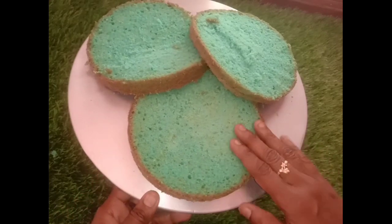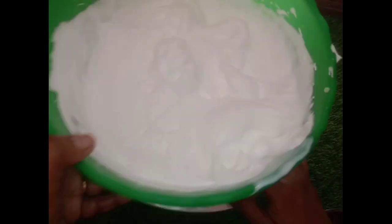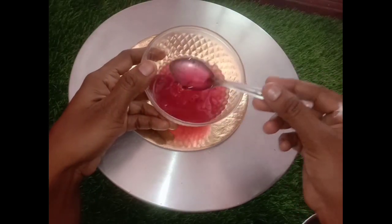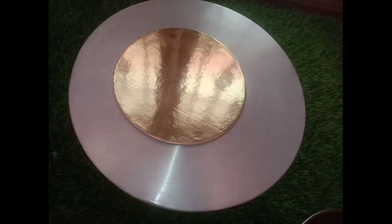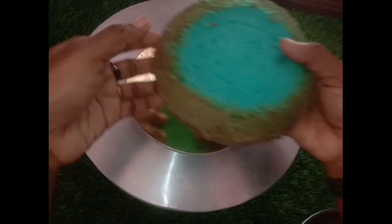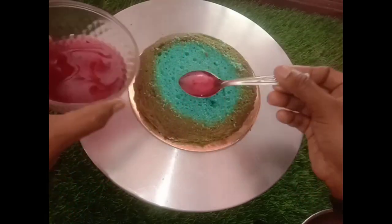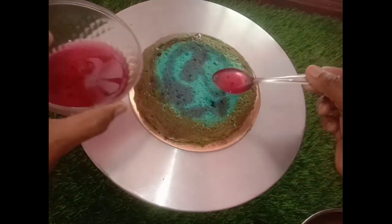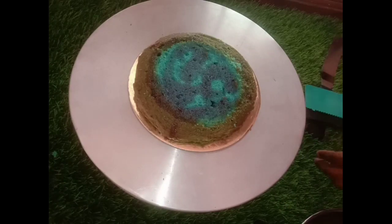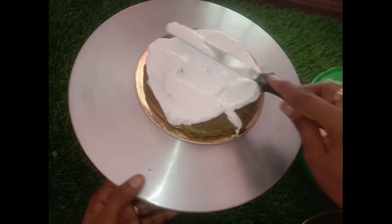I am going to cut the icing and the cream. Put a cream on a plate. Now I am going to add a blueberry crush on the sugar syrup. Put a cream on the board and put a cake on the first layer, then put a sugar syrup and add a cream on the plate. You need to beat the cream and put it in the fridge and freezer so it will be very easy and soft.